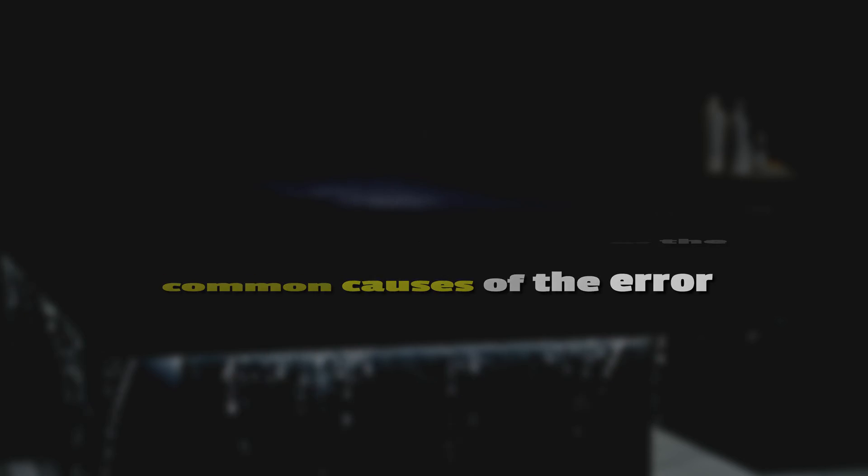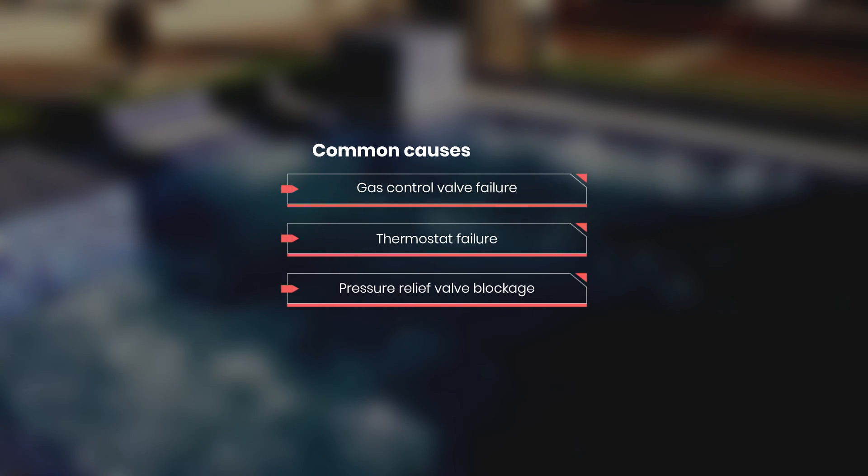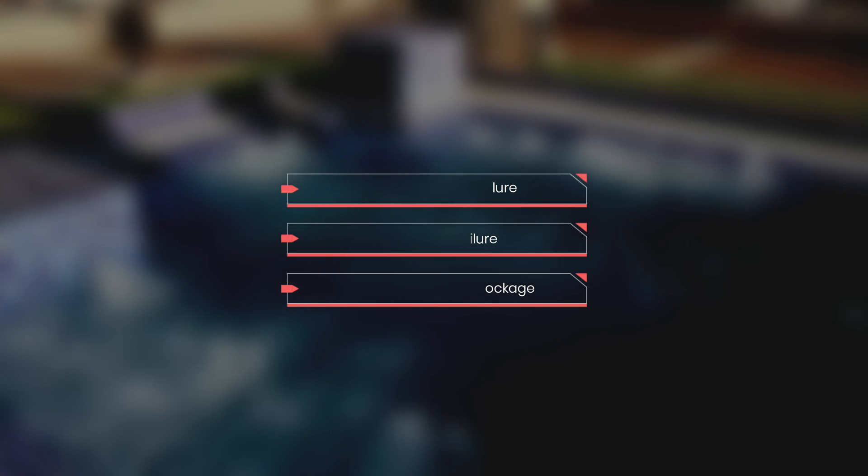The following are some of the common causes of the error: a gas control valve failure, a thermostat failure, or pressure relief valve blockage.